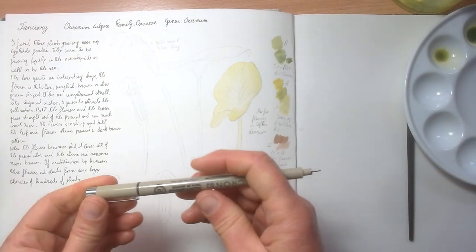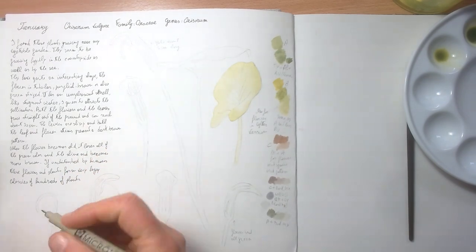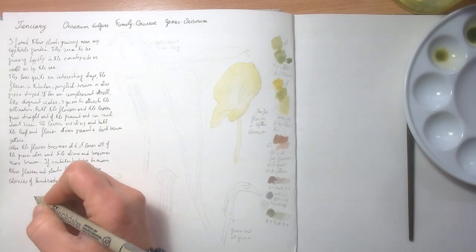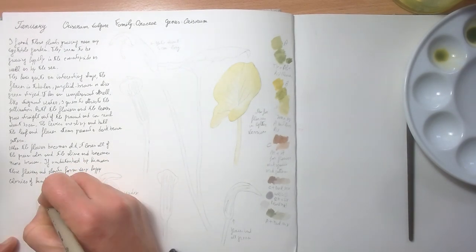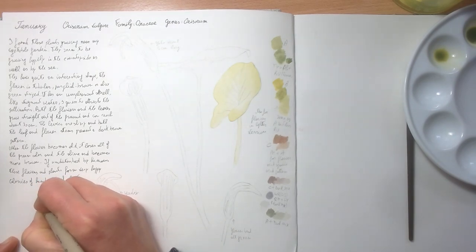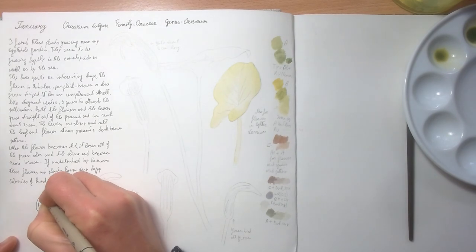While I wait for this to dry, my ink pen — I use a Micron, this is zero-three but I use different thicknesses. Some of these I just use my ink for parts like this, like the ovary for example.